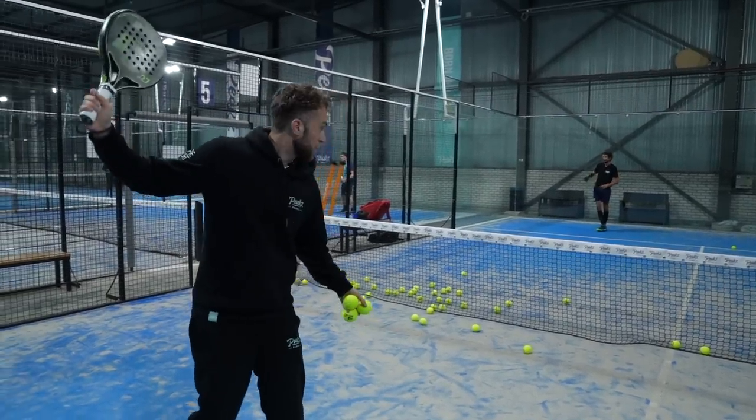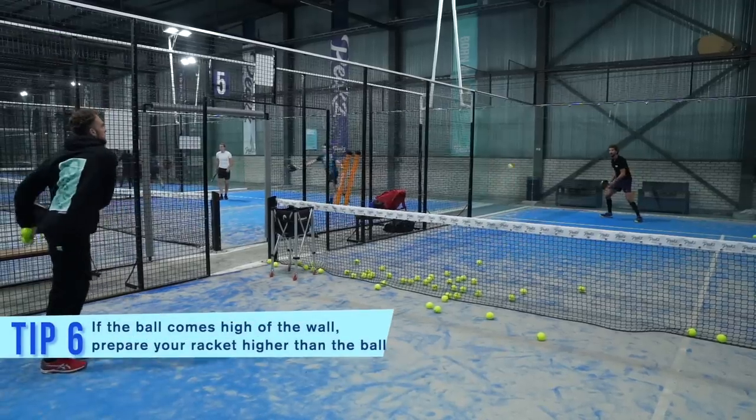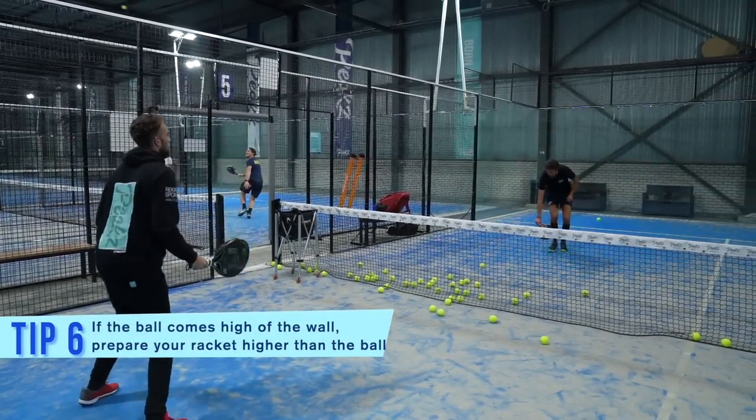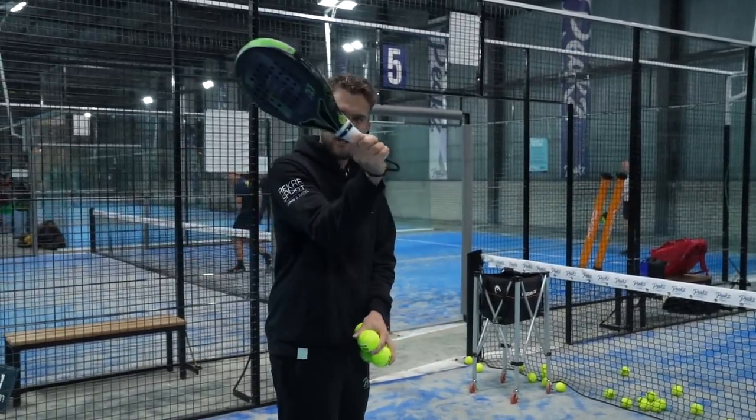So it's all about the positioning. If the ball is high, prepare high, break it high — then the ball, break it out.